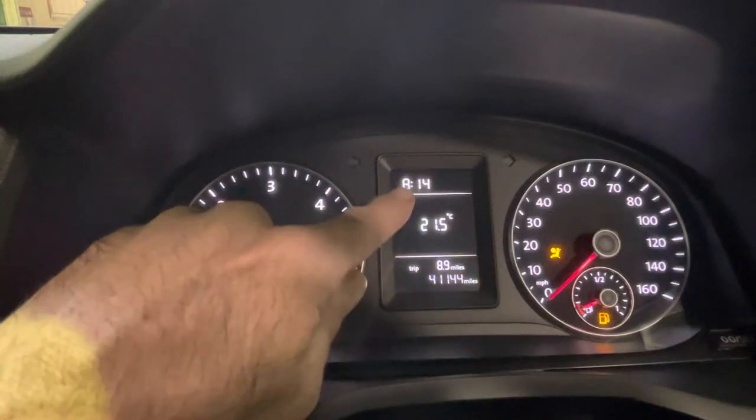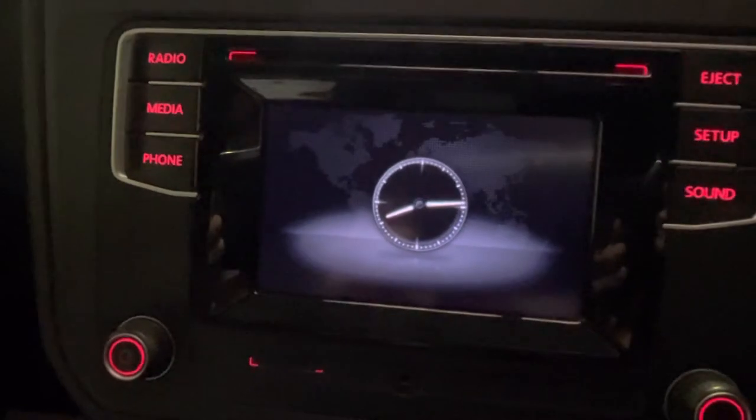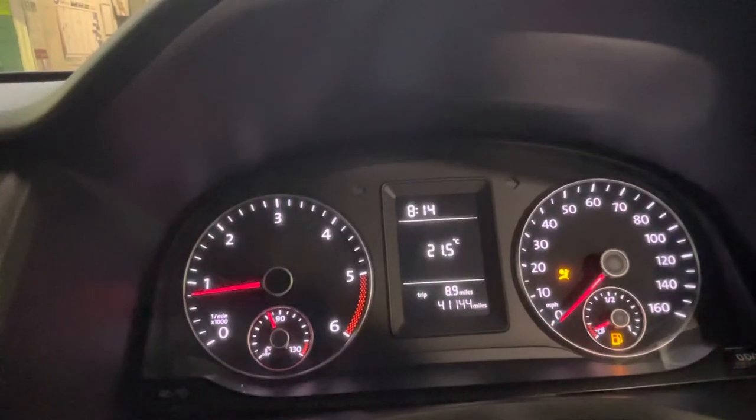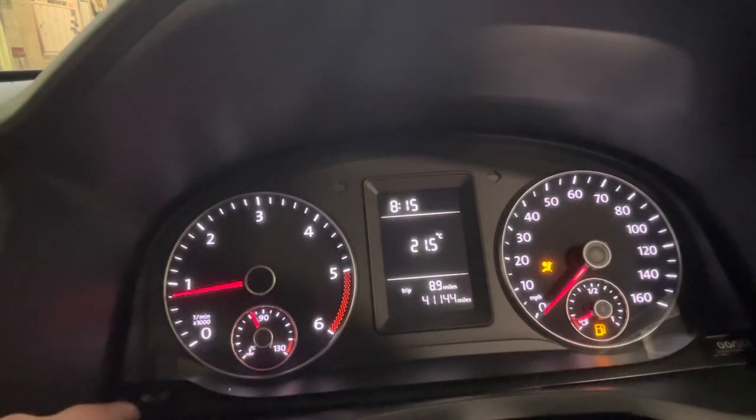This is how to reset the clock in your dash and on the multimedia centre on your Volkswagen Caddy. We're going to be doing it through the dash, using the screen and clock icon button and the set button down here.